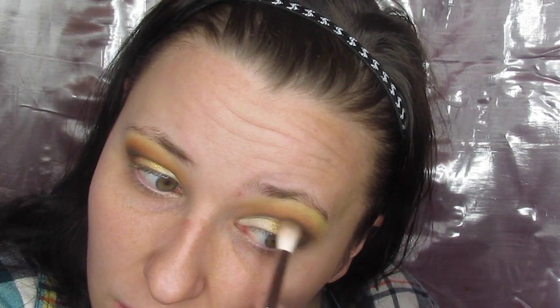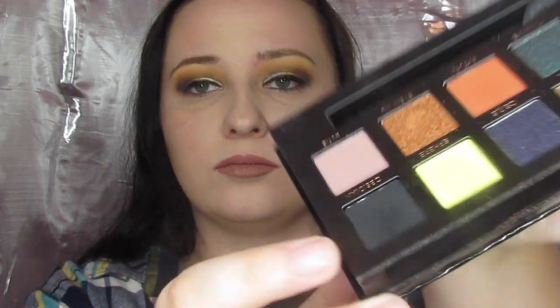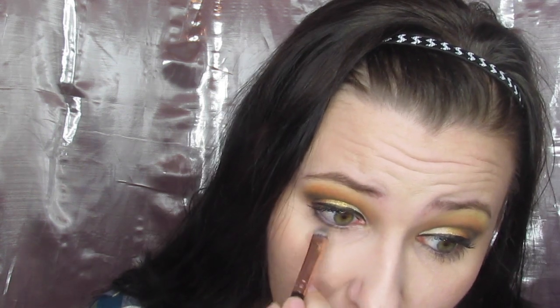That's the end of the lid. I hopped off camera, took care of everything else, then came back for my lower lash line. I took my flat brush, went into Obsidian, and made a harsh line right at my lash line. Then I went in with a blending brush into Sphere and tried to focus it closer to the inner corner to mirror what I did on my lid.